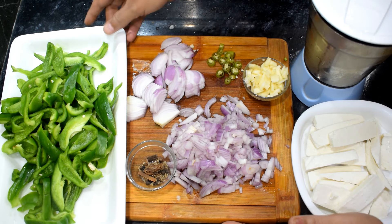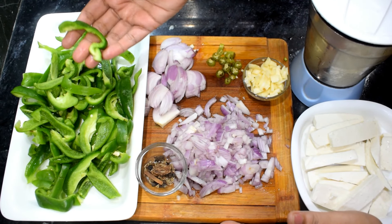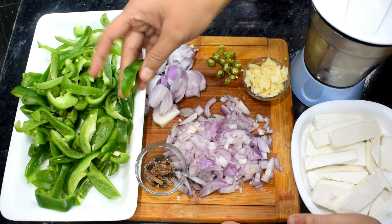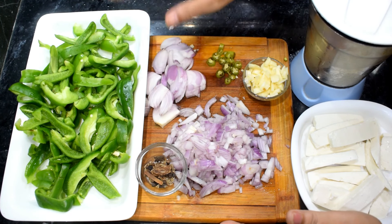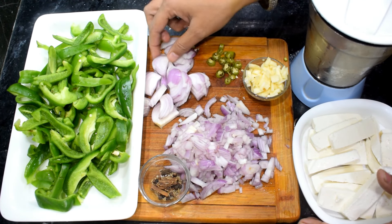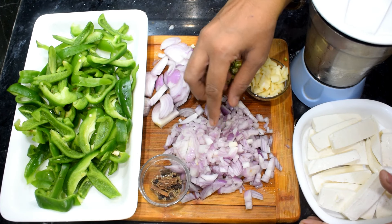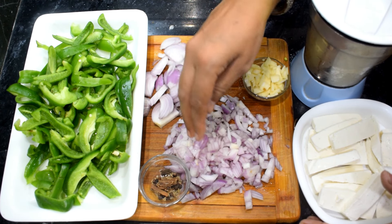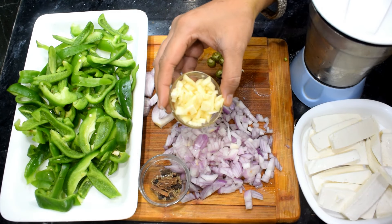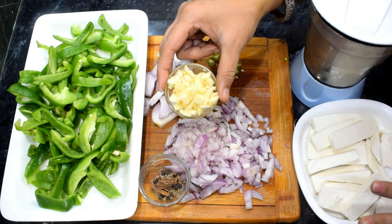For this, I have 6 medium-sized capsicums (shimla mirch). I have chopped them like this — it doesn't need to be fine. If you want, you can cut squares too. I have also sliced a piece of paneer like this, and here is the garlic, which has a lot of good flavor. I have made 8-10 pieces.